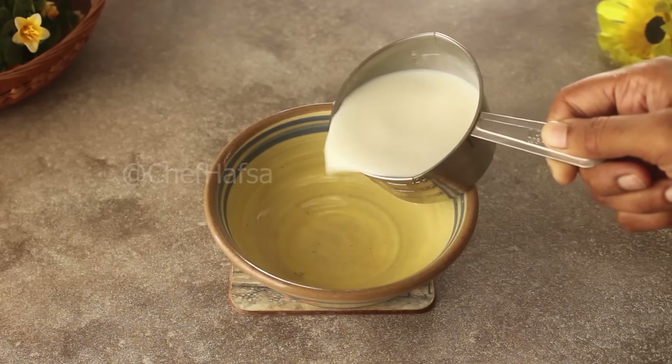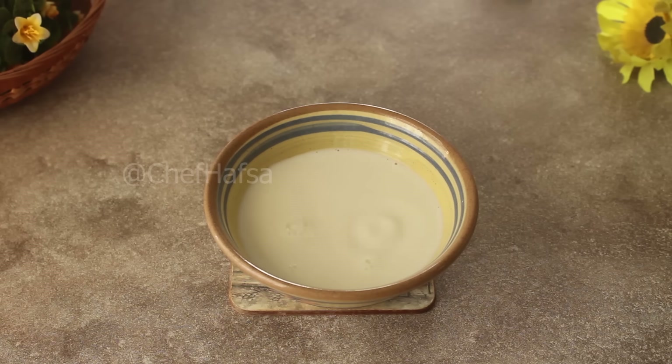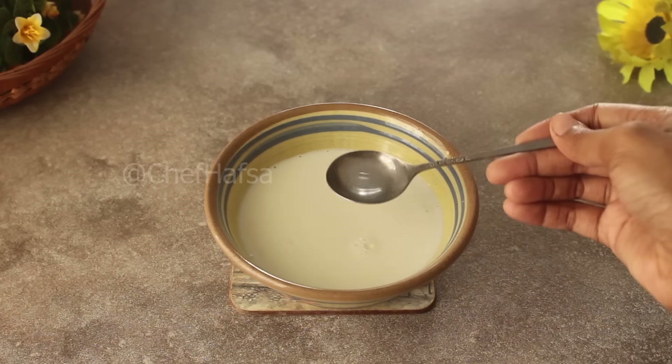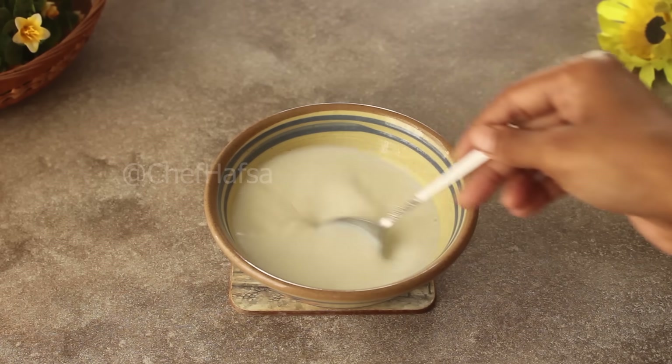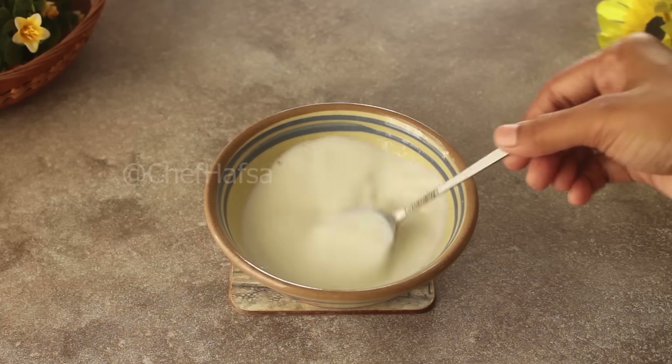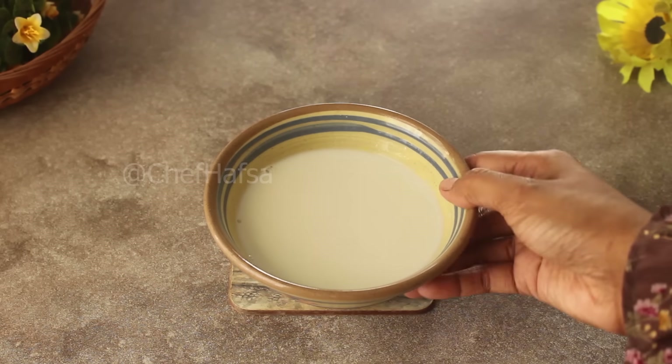First of all, we will take a bowl and add 3 to 4 cups of milk which is at room temperature. We will add one teaspoon of white vinegar and mix it. After this, the buttermilk will be ready, and we will use this as the secret ingredient which will make the pancakes super soft.